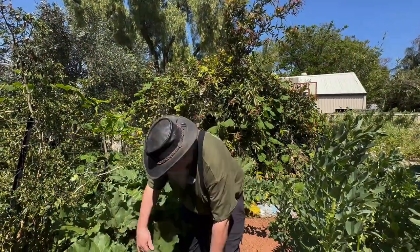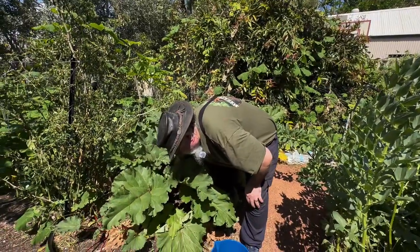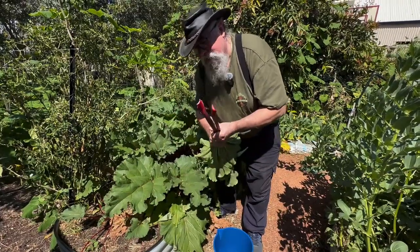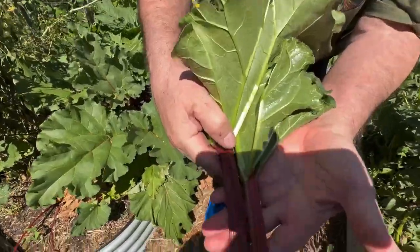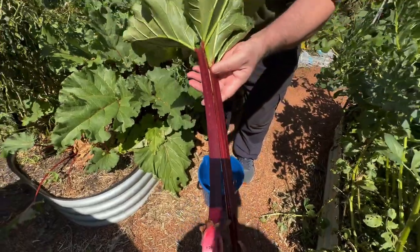The first thing we're going to do is pick some of our rhubarb — it seems to be going okay in here. Give it a bit of a twist and a pull. We need a kilo of rhubarb for every kilo of sugar, and I'm going to reduce that just a fraction. This is really nice red rhubarb — I'll put up which type it is because it's written down but I can't remember.